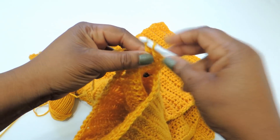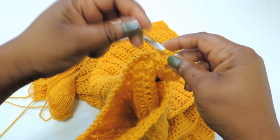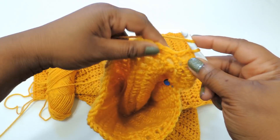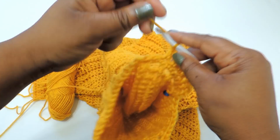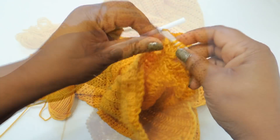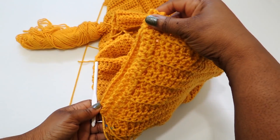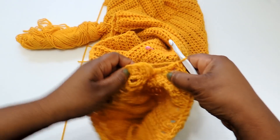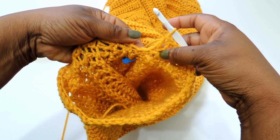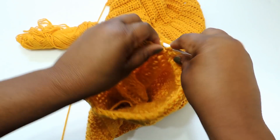For the sleeve I did not crochet into the back loop — I just did a straight double crochet stitch, so the sleeves are not ribbed. I ended up doing 27 rows/rounds and started at 46 stitches, decreasing all the way down to 31 stitches. I'll show you how to decrease. Once you get back around, do a slip stitch to join your round.